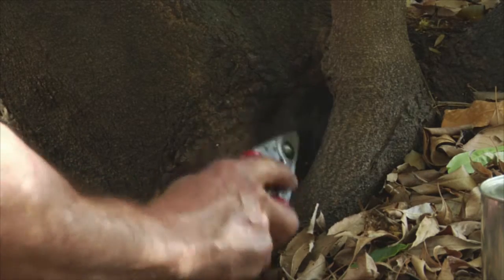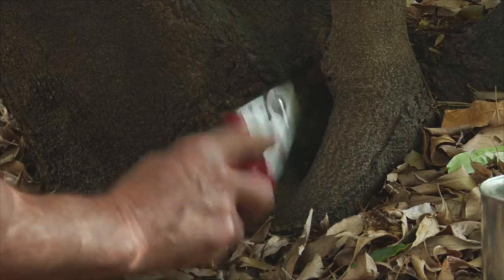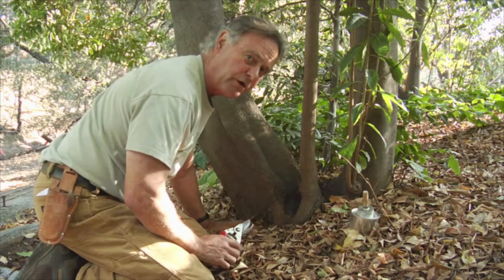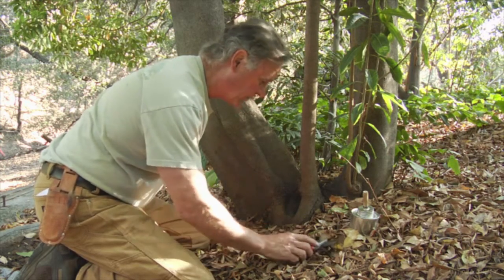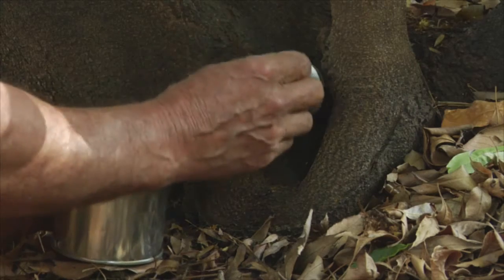So we're following this wound, and what we notice is the wood is still firm. It's discolored, it's darkened, but that wood is still pretty firm. And it's been a few years now.